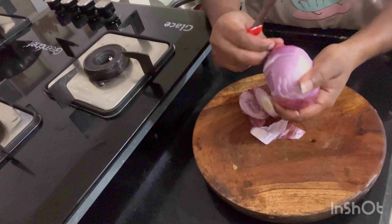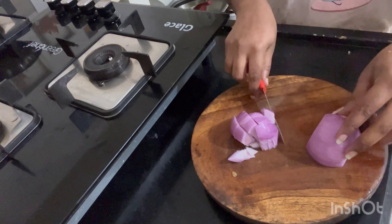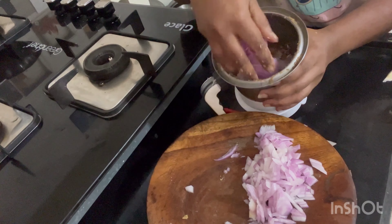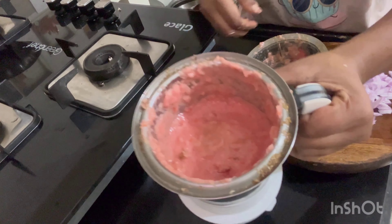Add 1 onion and 1 tomato. Then add 1 tomato and half. I have to cook 2 eggs in the pan and mix with tomatoes. I will cook 2 eggs as well.